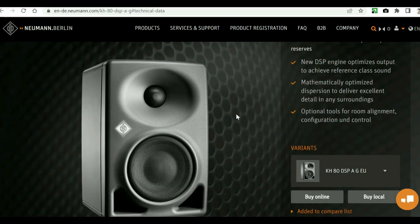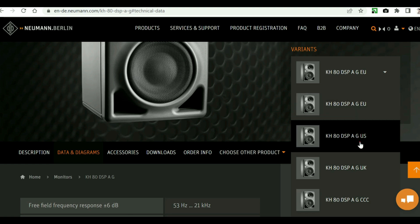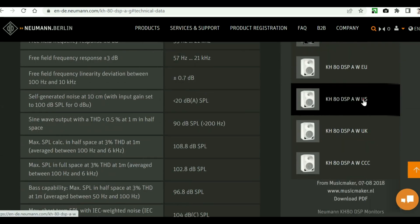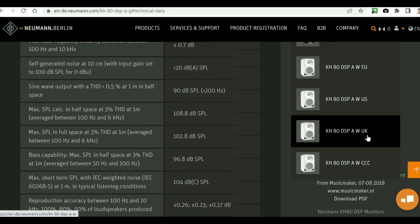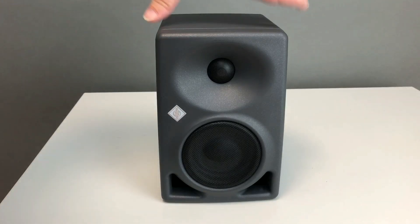The manufacturer's website contains comprehensive information about these monitors, but first I will talk about the differences between models with different indexes in the name. A: analog input — there is internal DSP processing via AD/DA but the input stage is analog; there is no D version of this model. G: gray color version. W: white color version. EU, US, UK: different power cables, same loudspeaker. CCC: China certified, different power cable, same model, different certification label.